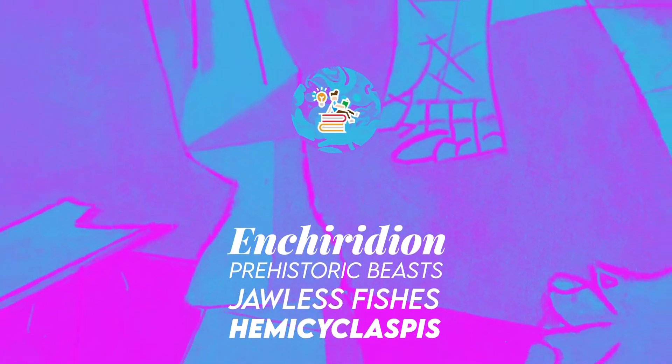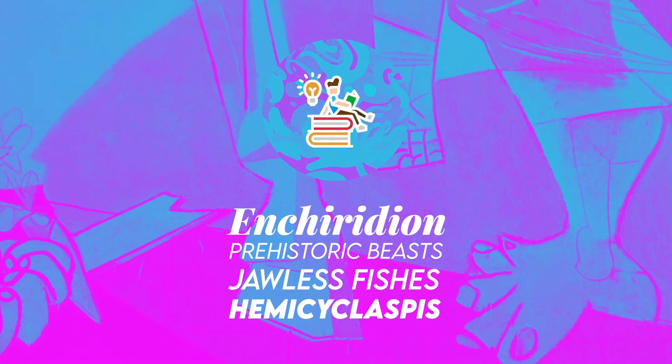Thank you for watching! Jawless fishes are important to understand — they represent a major transition in the evolutionary history of vertebrates, which is the origin of jawed vertebrates or jawed fish.